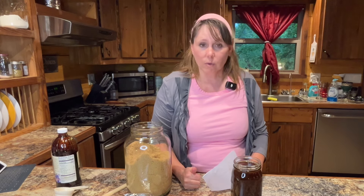I'm going to let it sit for 24 hours. Tomorrow I'll be back with you guys and we're going to strain out the kefir grains, add in a fruit to flavor our drink, and we'll see how it goes from there. We'll do a second ferment starting tomorrow.